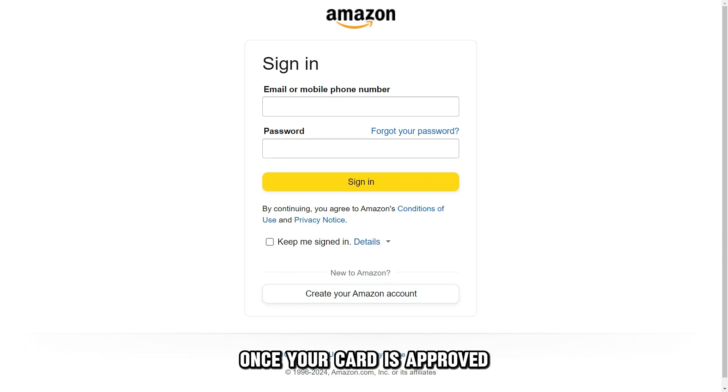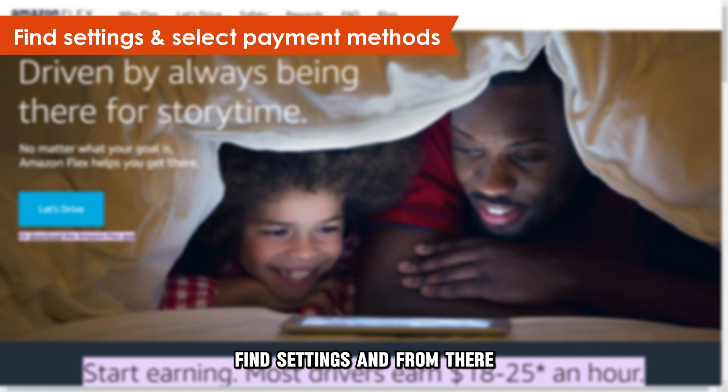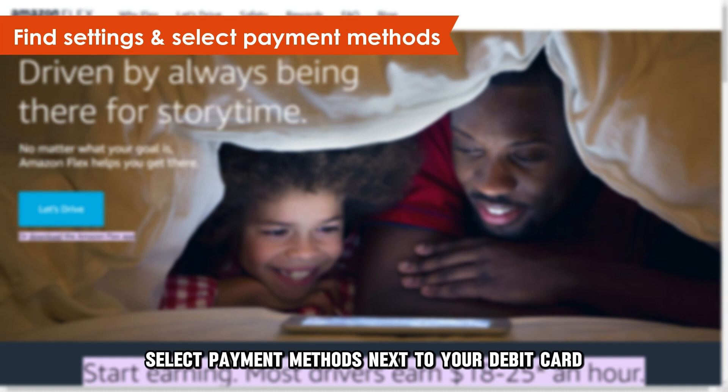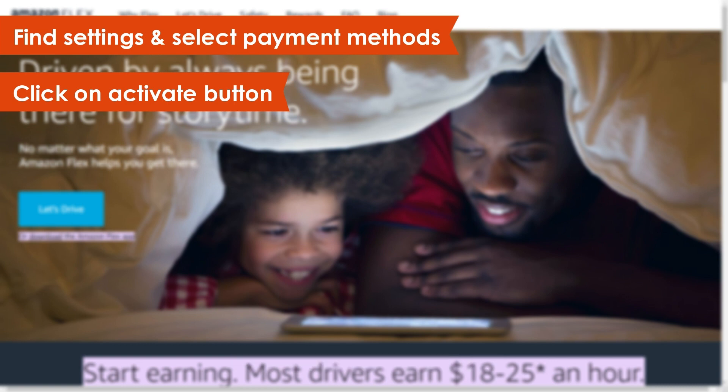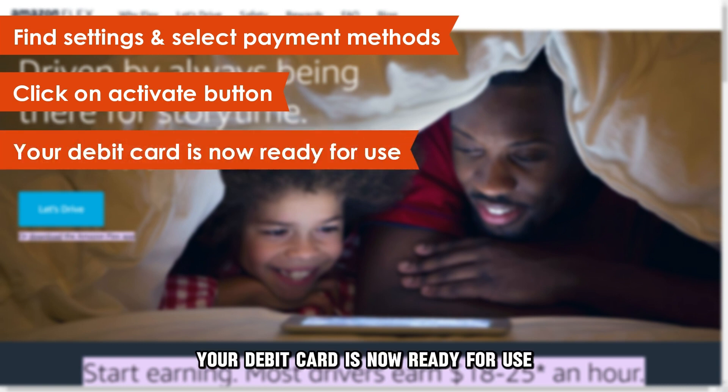Once your card is approved, sign into your Amazon account. Find Settings and from there, select Payment Methods. Next to your debit card, click on the Activate button. Your debit card is now ready for use.